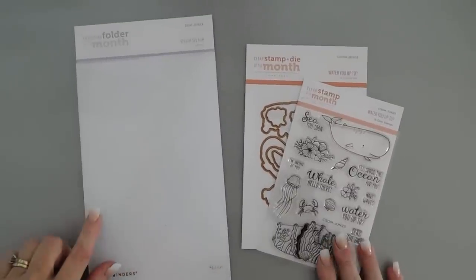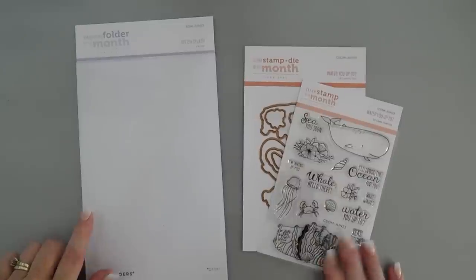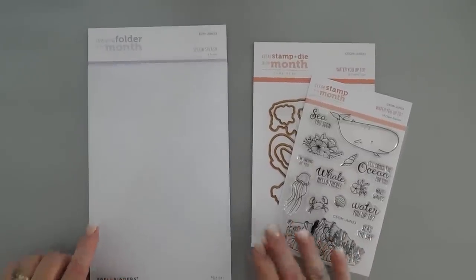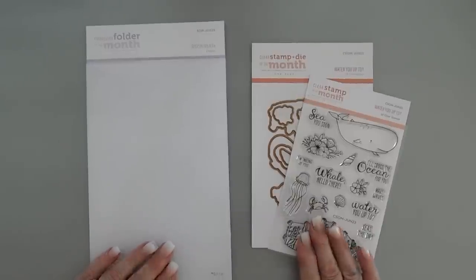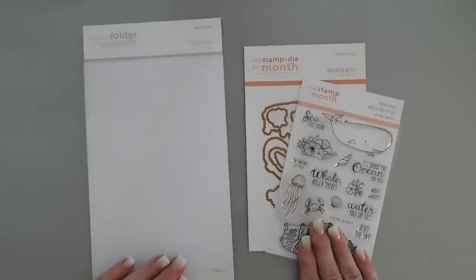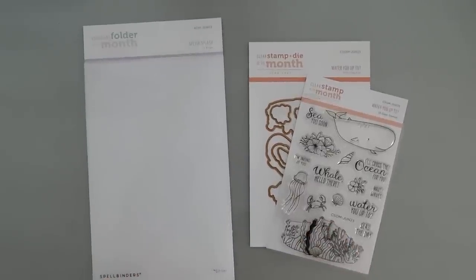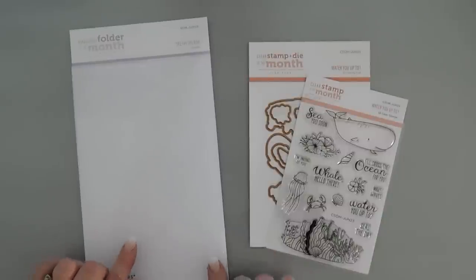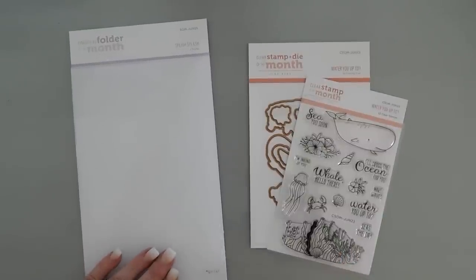Today we're going to be using the Embossing Folder of the Month Club kit from Spellbinders and also the Clear Stamp and Die of the Month Club kit from Spellbinders. These are the June 2023 kits and they're available for purchase for a monthly subscription, so you would automatically get a monthly embossing folder if you join the club, and same with the stamp and die.